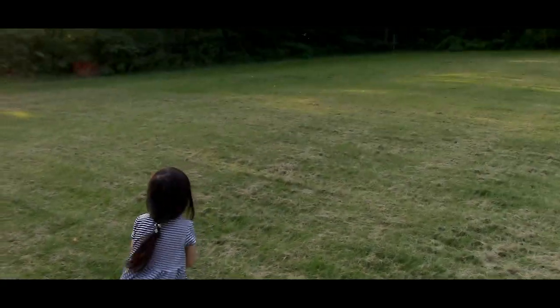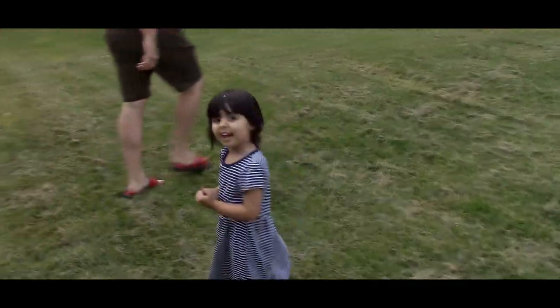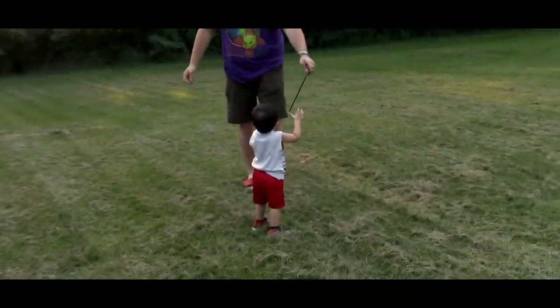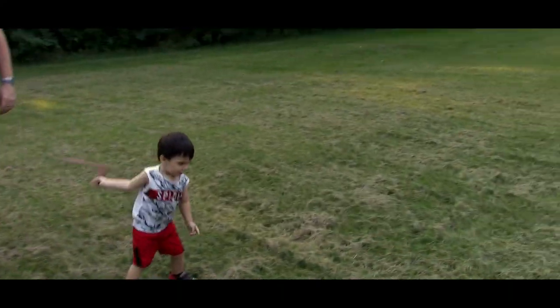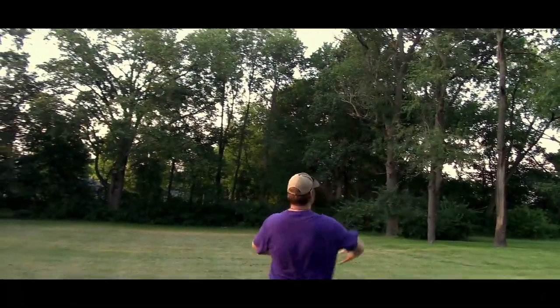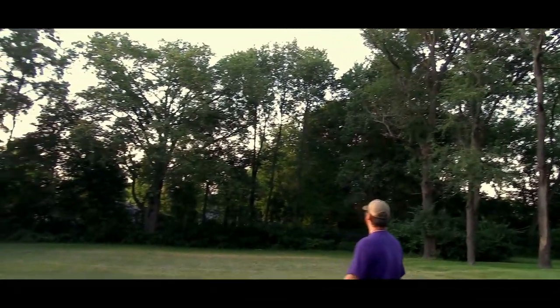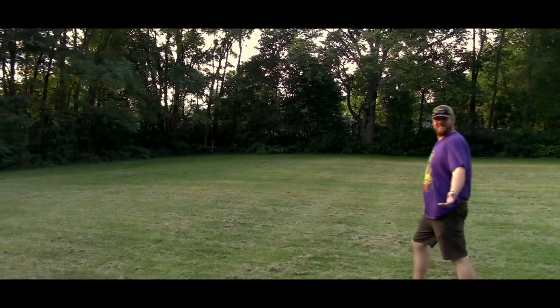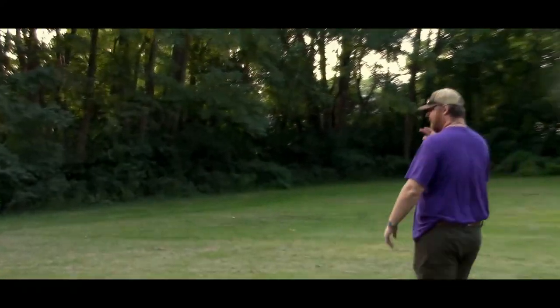Here's Emma's first try — go! Good job! High five! Grab it like this. Good job, ready? Good job, Andrew — not bad, not bad!